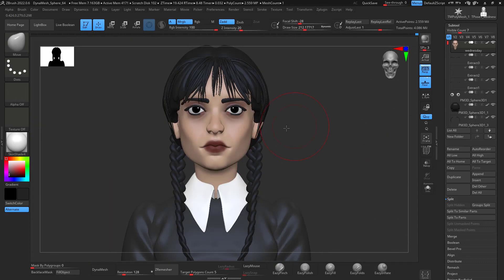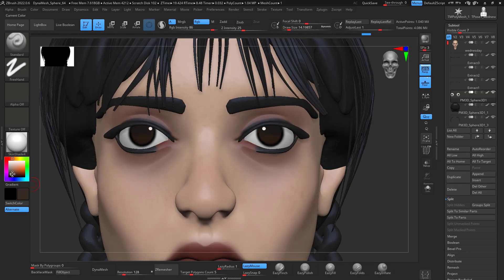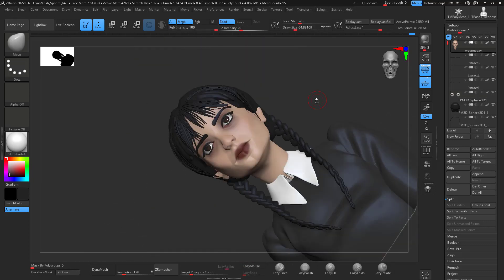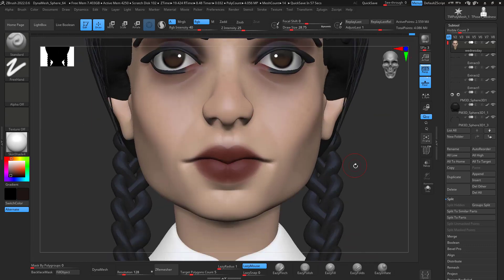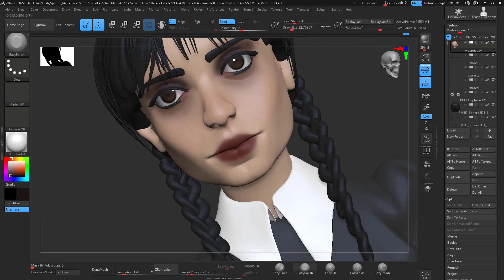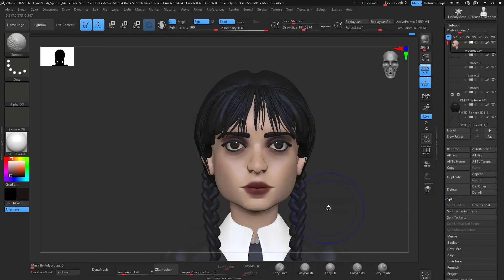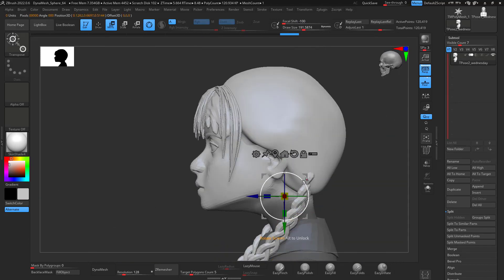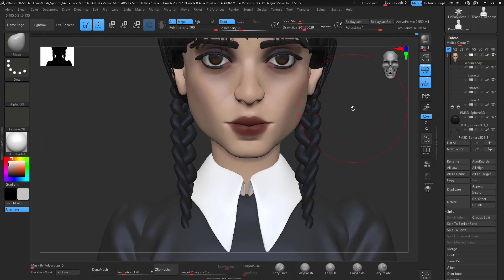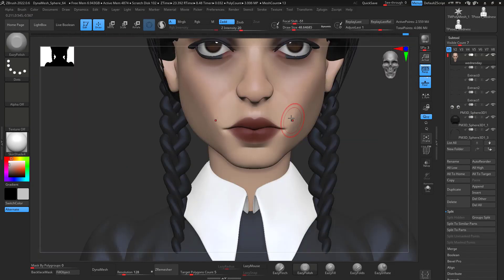Now I'm getting closer to a better head shape, so I work more on the details of the eyes, add a little bit more poly paint, work on the mouth, and just keep going back and forward. Keep looking at your references. For me, I didn't have an actual 2D reference — I was working straight from Jenna Ortega pictures and whatever I found on Netflix for these characters.